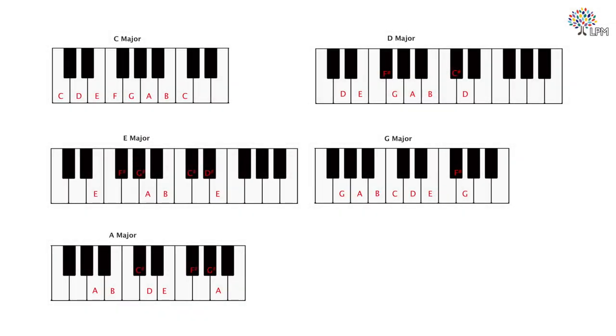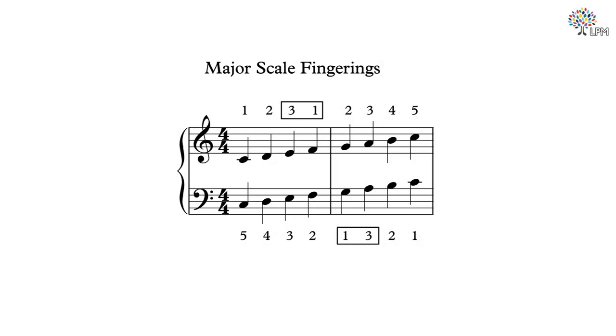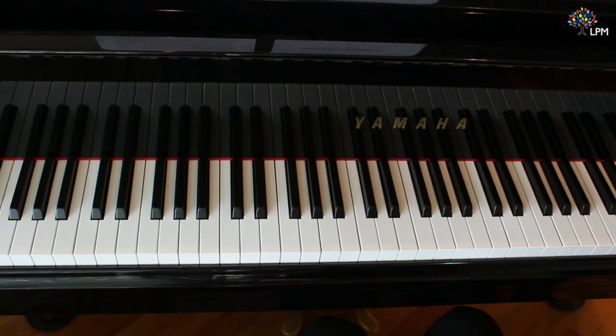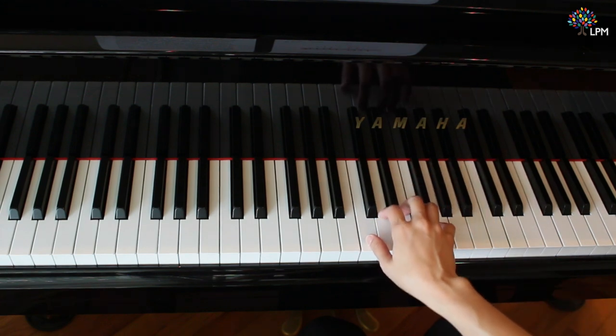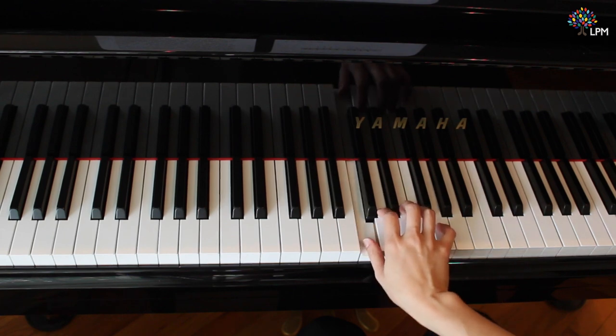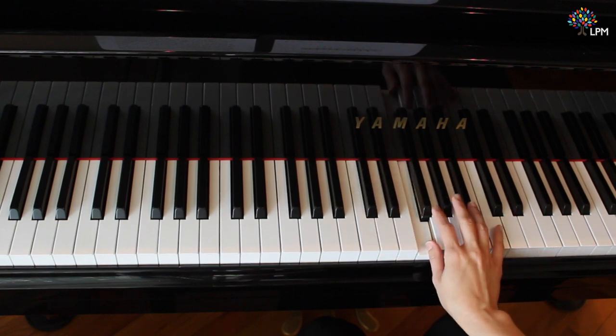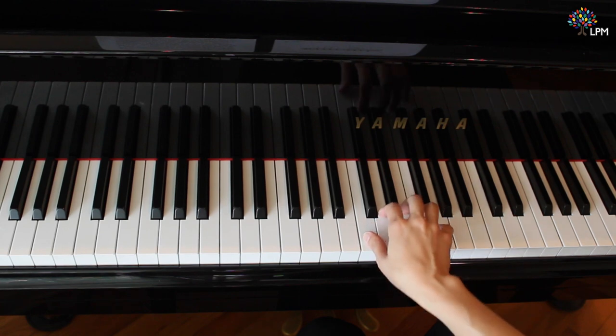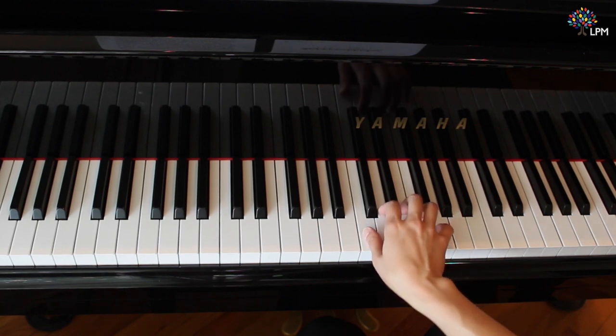Check your answers here. Let's take a look at the fingerings for the major scales. We will start with C major. Notice that we will need to use the thumb-crossing technique to play the first scale. The thumb-crossing technique is used to navigate a keyboard with only five fingers, but still able to connect the notes without hopping from one note to another.